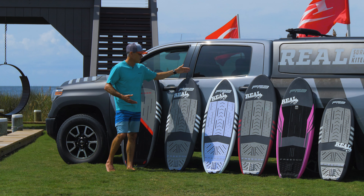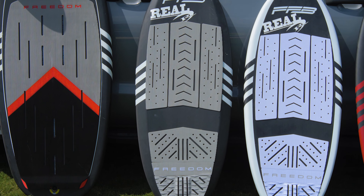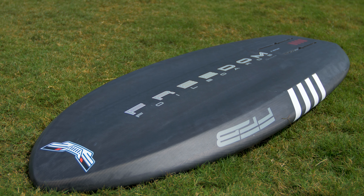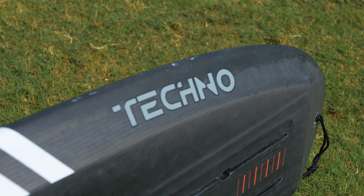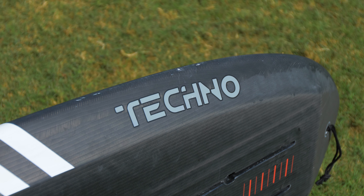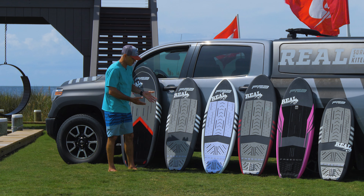Next is the Techno, which you know and love. This is one of their most popular boards — awesome, great user-friendly board. Just anyone can ride it, and it's really advanced too. I really enjoy this board. For kind of intermediate riding and progressing, if you want to get a board to start on that you're not going to grow out of, this is going to be an amazing board for you.